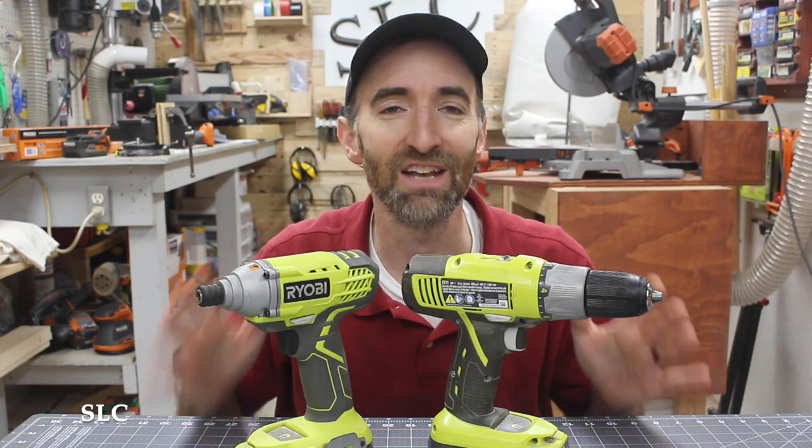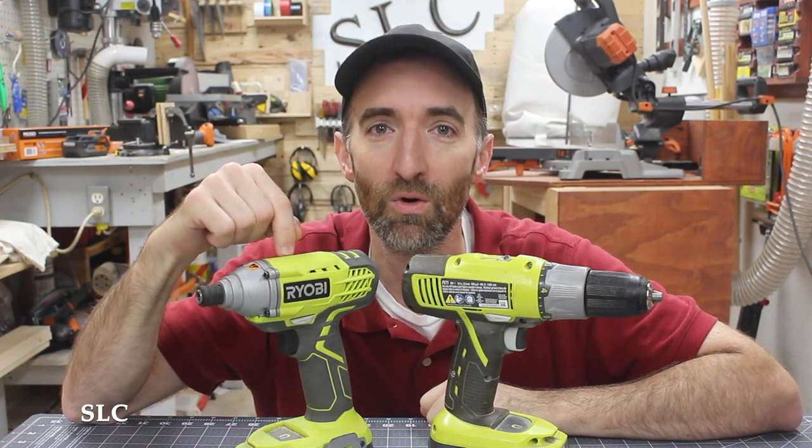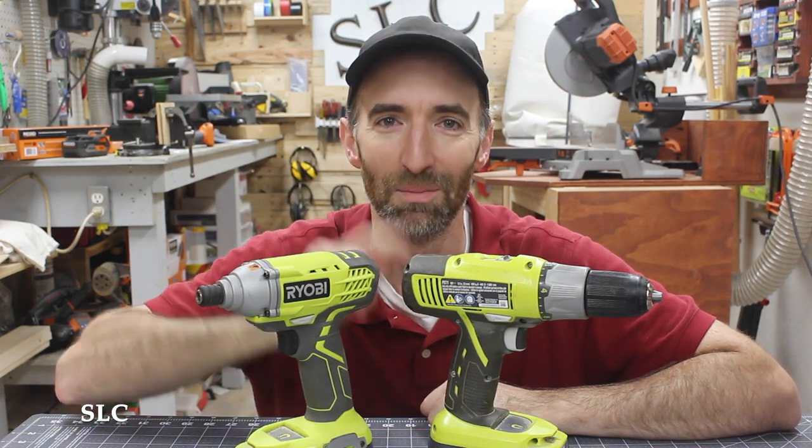Fast forward several years — I just got done building a deck. Oh my goodness, an impact driver was the go-to tool for that exact project. Let me show you why.